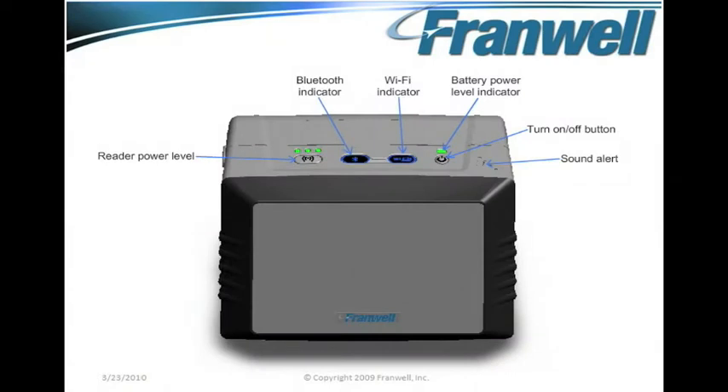This is a 3D model showing the various physical characteristics of the Framwell RFID sleeve.